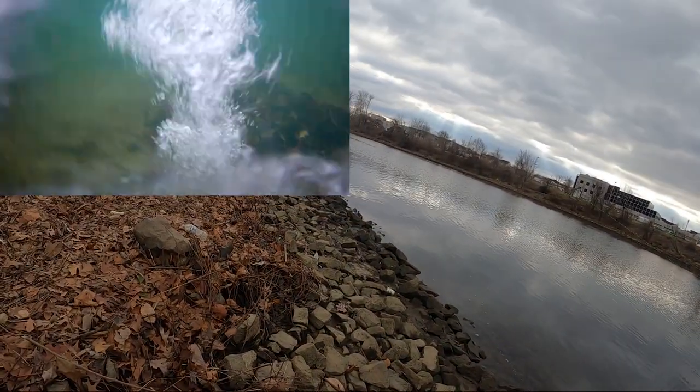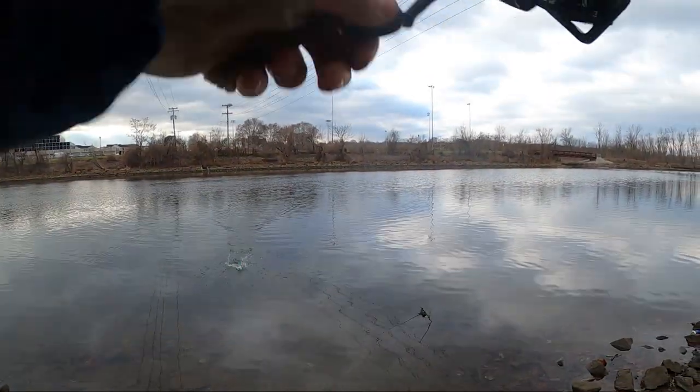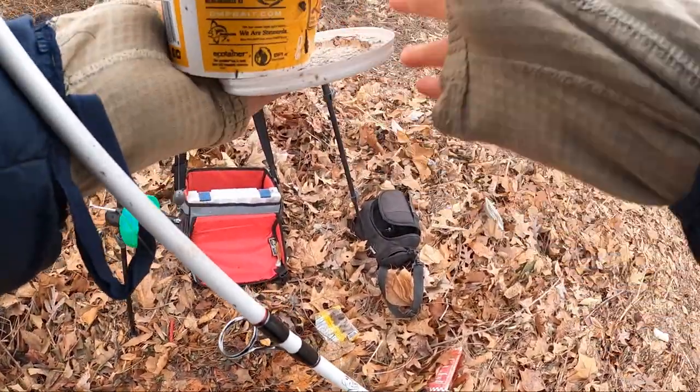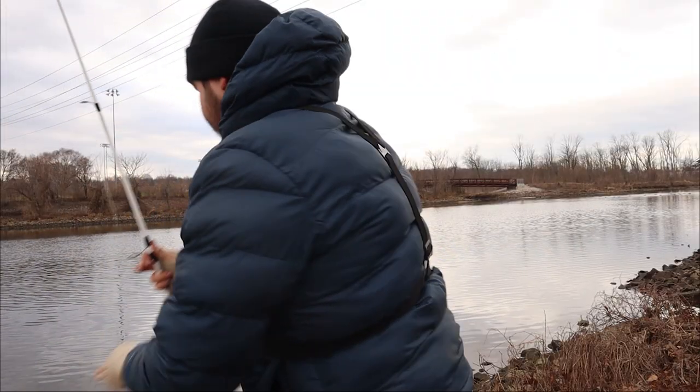Oh my god, we just got destroyed! Okay, game on baby, game on! I was not expecting that, as you could probably tell. Okay, let's try that again.